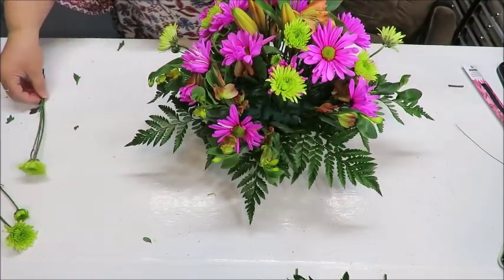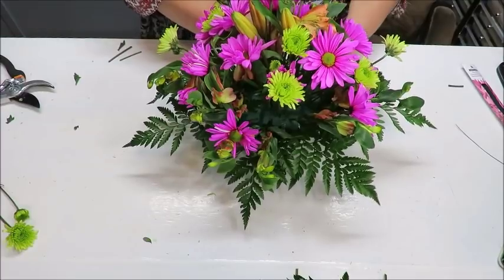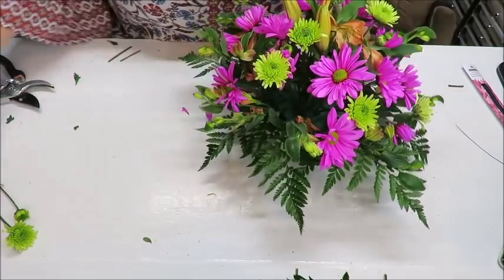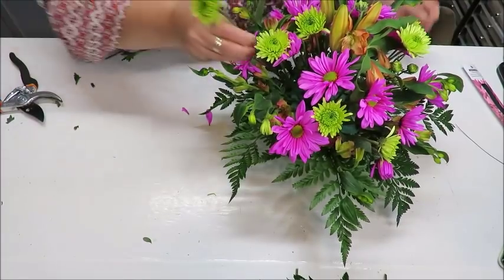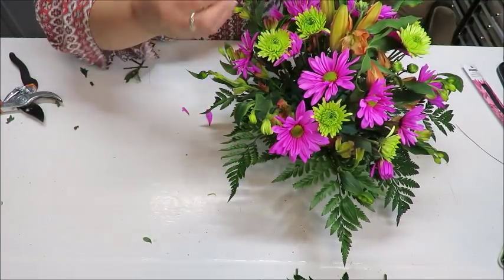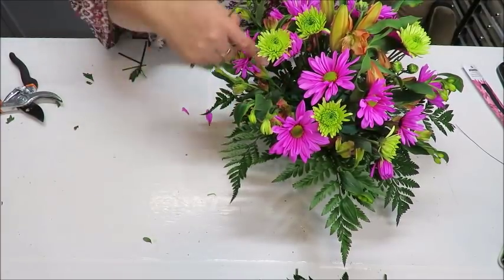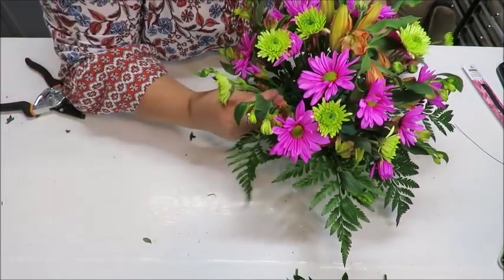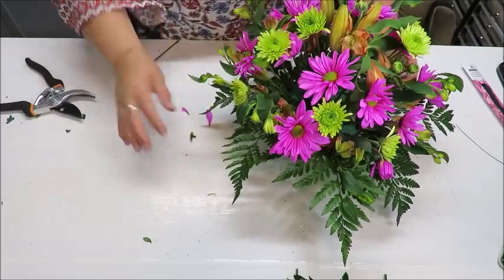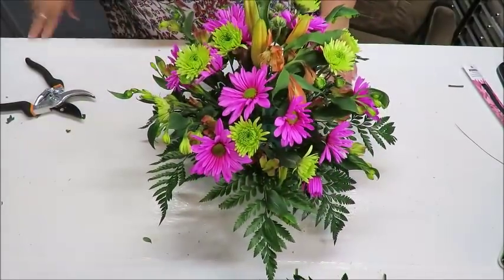I've got a few of these fuchsia and neon green flowers left and I need to balance their color on the other side of the arrangement. I love these colors together — they're so pretty. Sometimes when pushing them in you'll hit another stem already in there, so you need to trim a little shorter, shift position slightly, and then push it in.